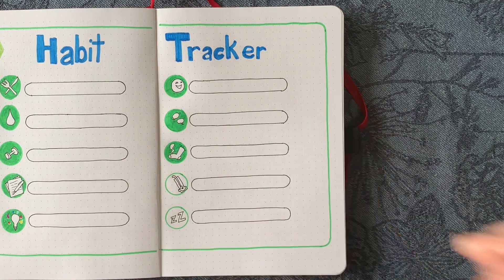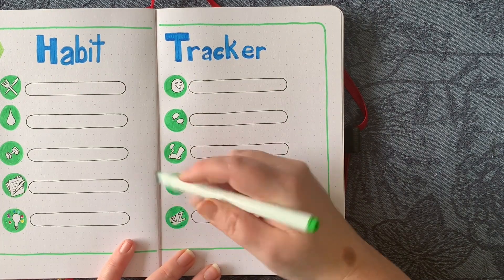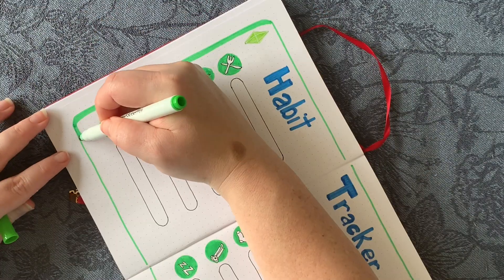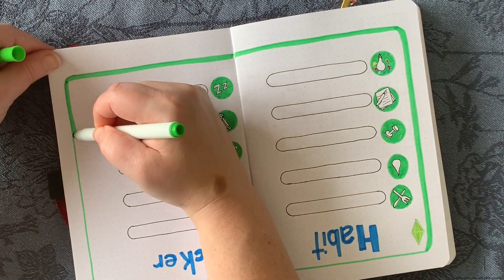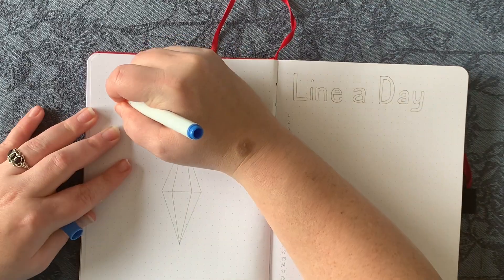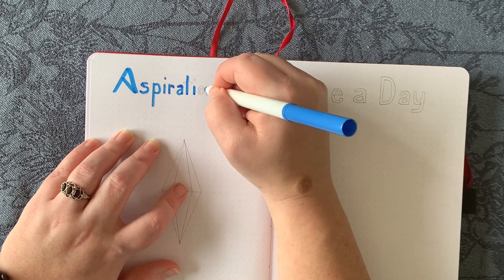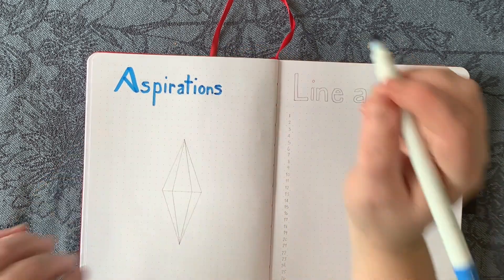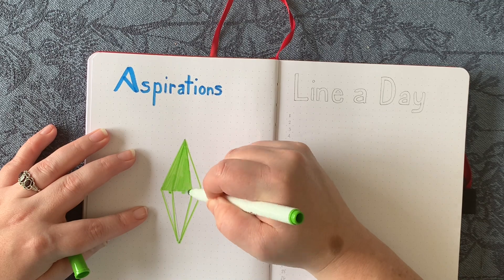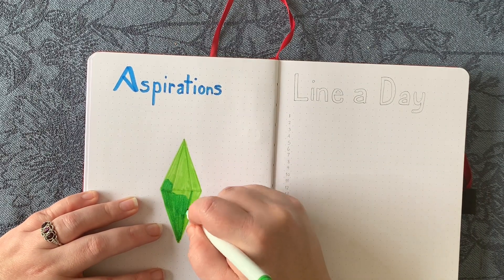The overall setup time was only about an hour and a half, which is why this video is shorter than most — it took way less time than a typical monthly setup for me. I didn't like the border being so thin so I thickened it up to give more illusion of being filled in, and I repeated that on the brain dump page as well. Moving on, I went with 'Aspirations' instead of 'Intentions' for my Level 10 Life page — I'll write down miniature goals toward my life areas to improve them, with another Sims icon similar to the cover page. On the right-hand side I did a line-a-day where I'll write what I did toward those goals each day.